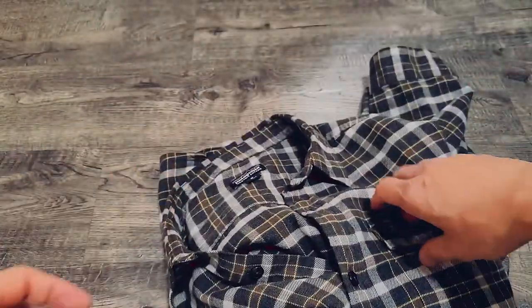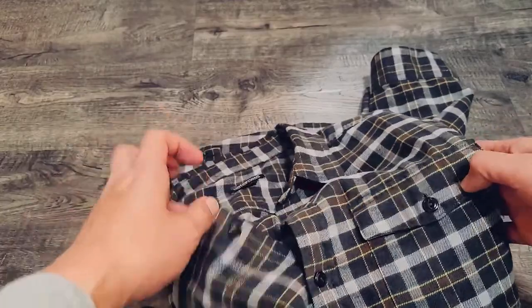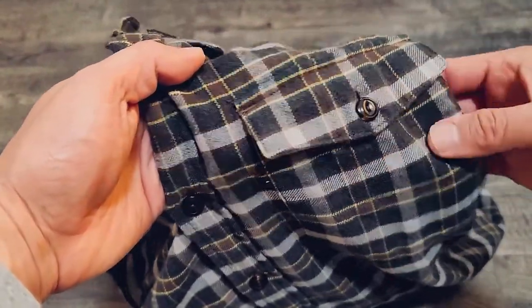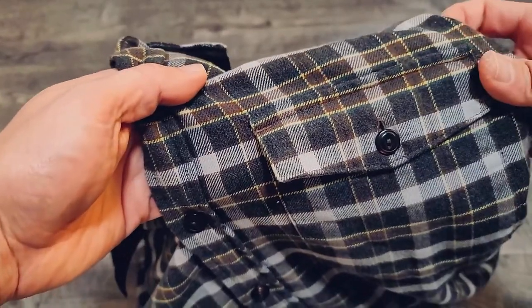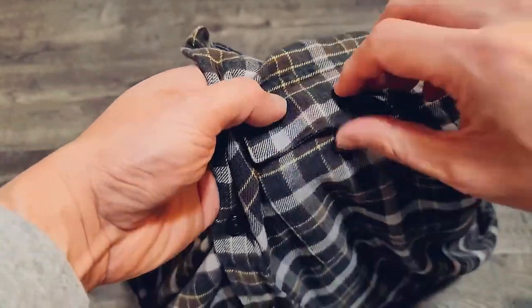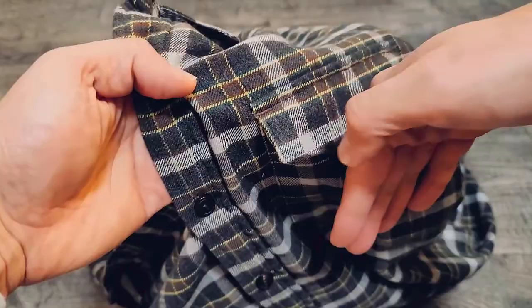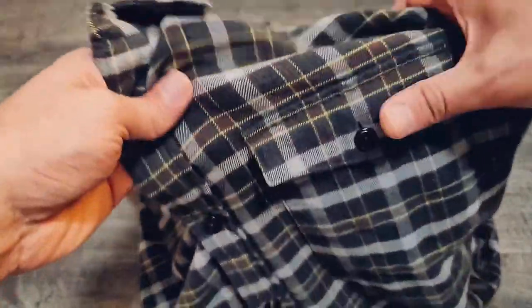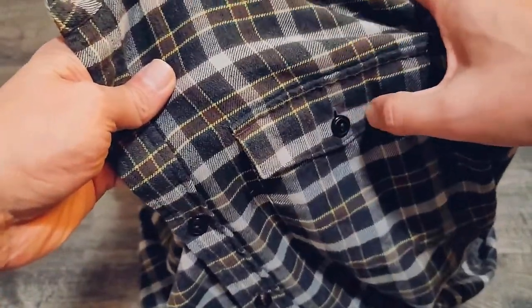The design is really clean — you can actually wear it in an office setting because it only has one chest pocket. This is a passport-compatible pocket with a button, so it lifts up and you can stick your passport in there. The regular Fjord Flannel shirt has two of these pockets on both sides, so that's how you can tell — the lightweight version only has one pocket.